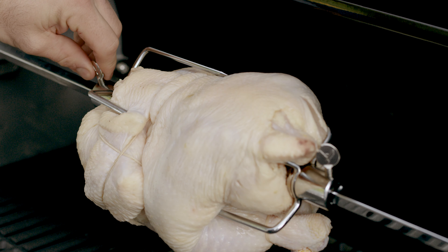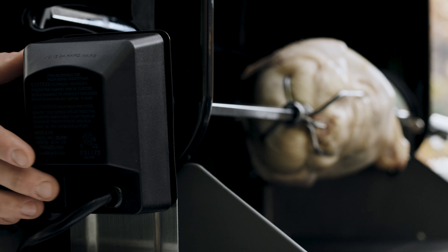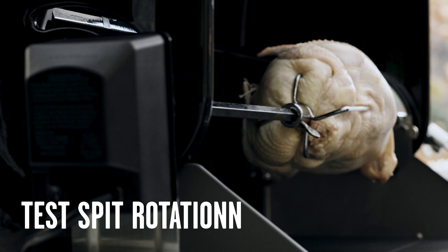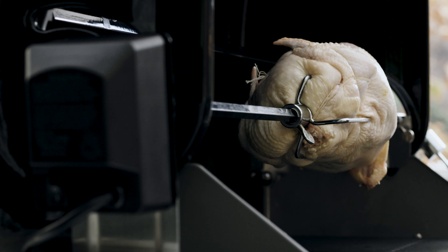When everything is set, tighten the fork wing bolts. Plug in the motor and press the on button, and monitor to make sure the rotisserie is balanced and turning smoothly.